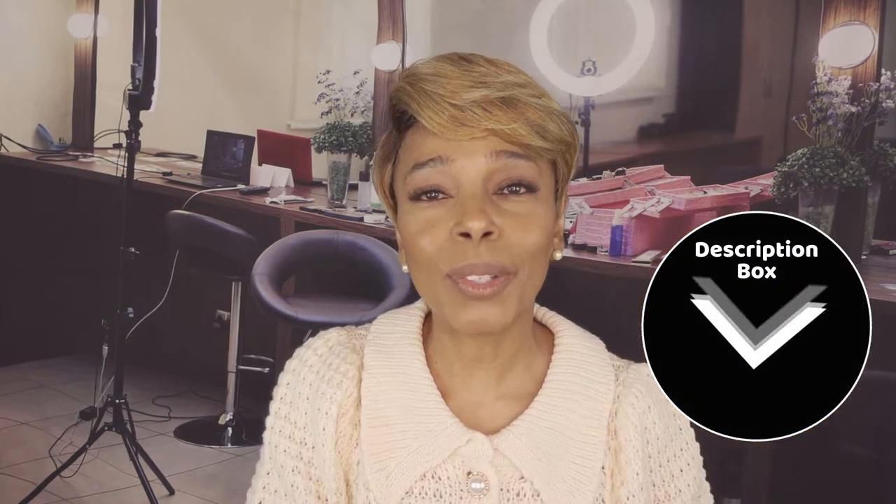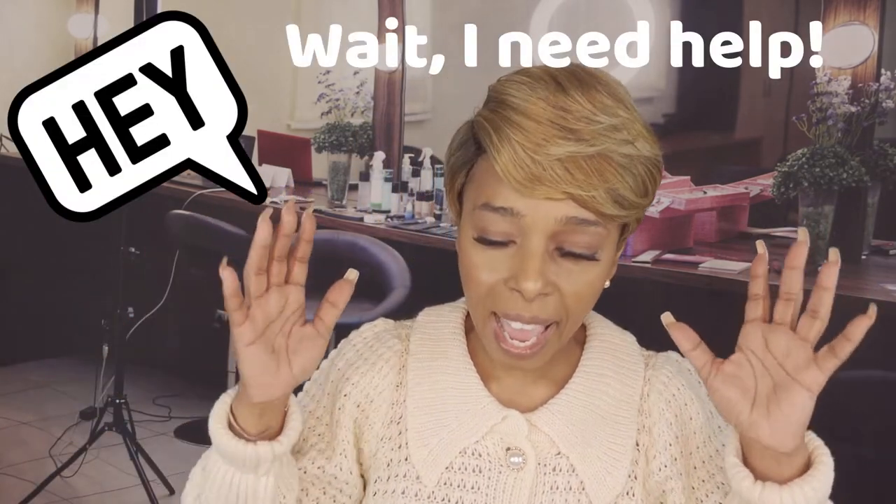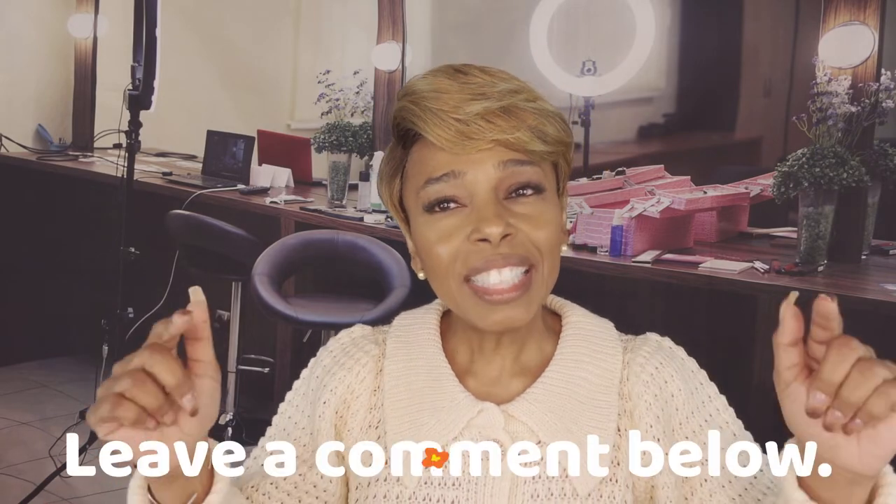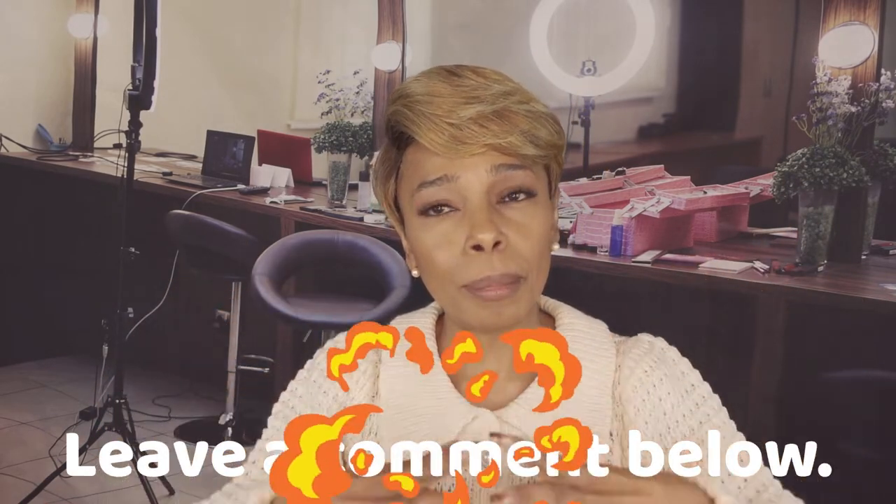Check that description box for all of the information about where I purchased her, how much she cost, and some more information listed right down below. Until next time, I want you to take care of each other and definitely yourself. Before leaving, I have a question — I have accumulated so many units that I don't know what to do with them. Leave a comment and tell me what you think I ought to do with all of the units I have accumulated. See you next week everybody, take care.